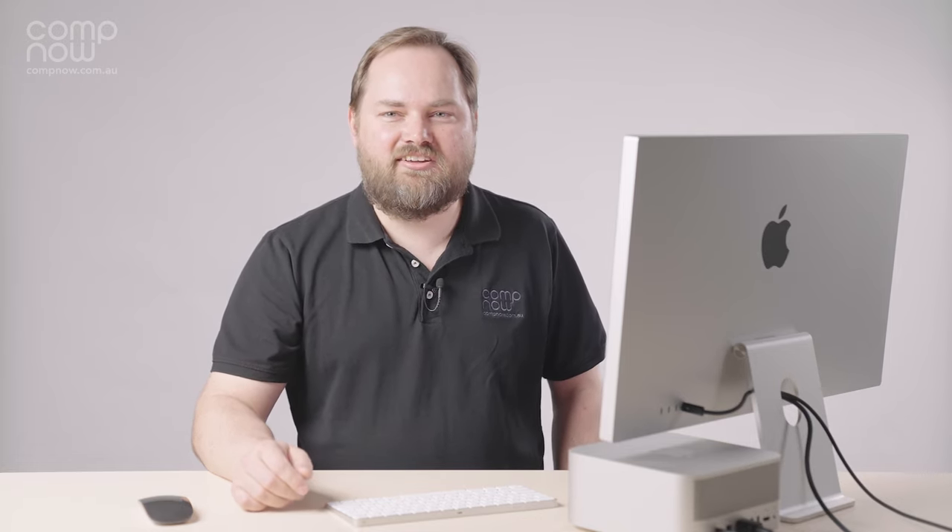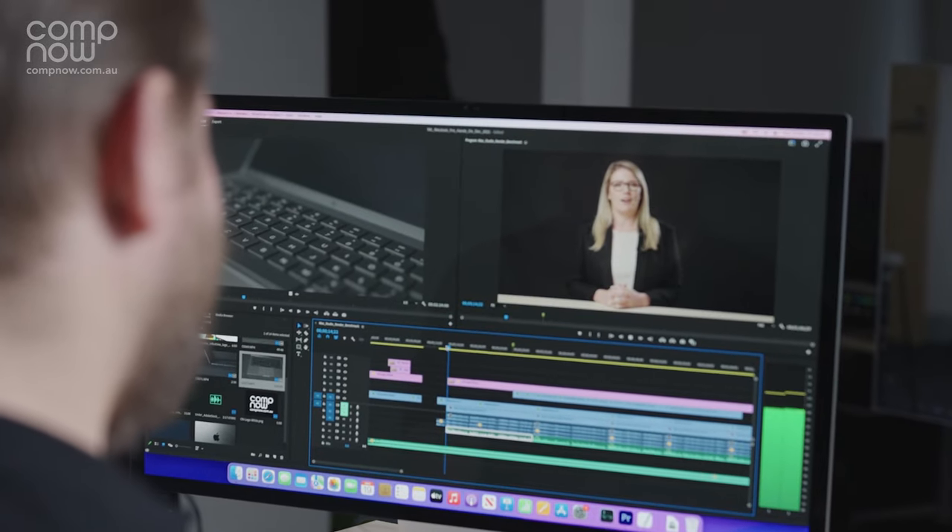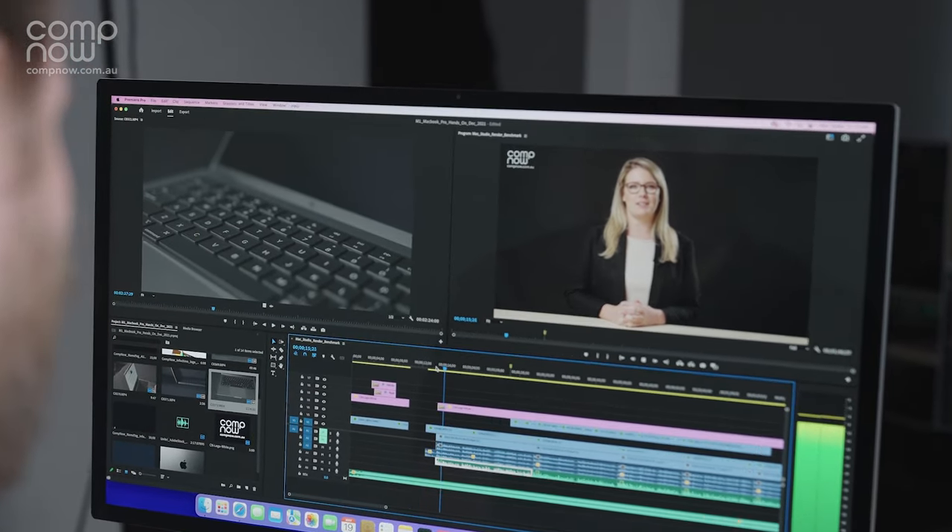Another trick up the sleeve of the Mac Studio and M1 is the built-in media encode and decode engines. This allows hardware-accelerated encoding and decoding of H.264, H.265, and Apple ProRes codecs, taking a lot of the work away from the CPU and GPU. We did some tests, and in apps that take advantage of these engines — doing a final export of your project in Final Cut or DaVinci Resolve — the export times were slashed compared to Intel Macs or even PCs, all while remaining nice and quiet. There are some great videos on YouTube that go into more detail.